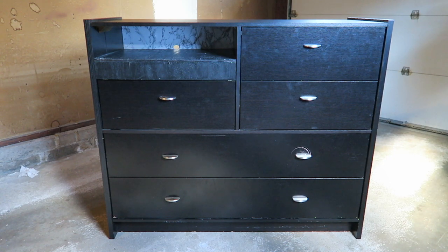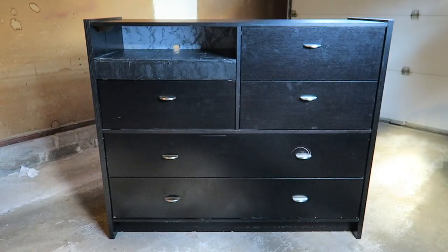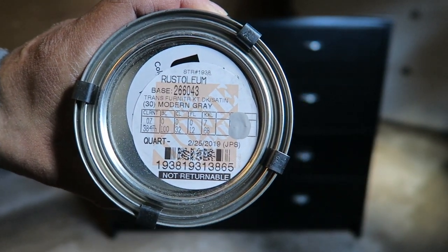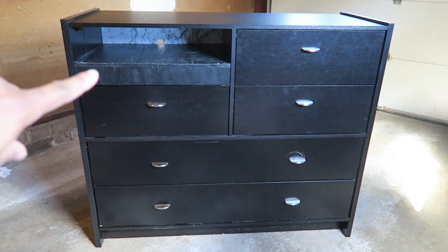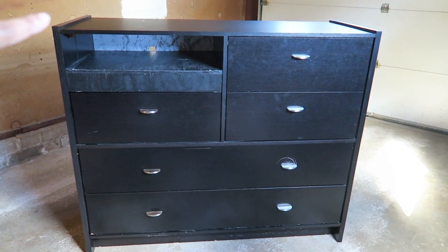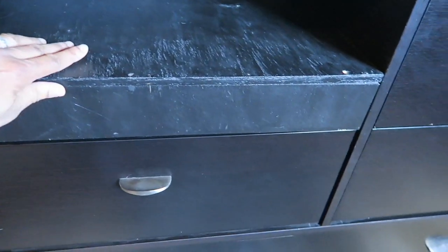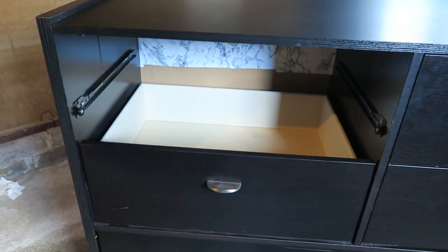This is the dresser that I'll be restoring using Rust-Oleum's Furniture Transformations Furniture Coating System and the color is called Modern Gray. I thought a refresh would be great instead of replacing it. One of the drawers got messed up, so we replaced it with some pieces of wood and just slid that into place where a drawer would normally be.